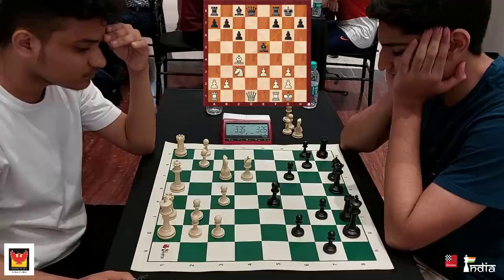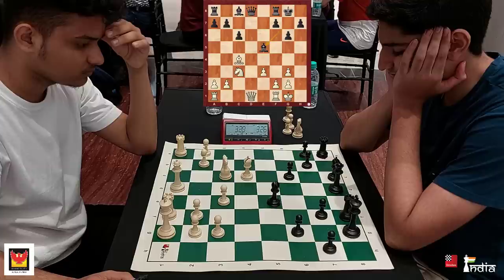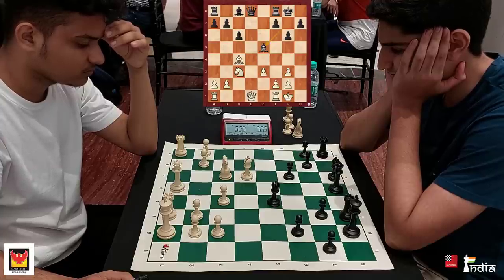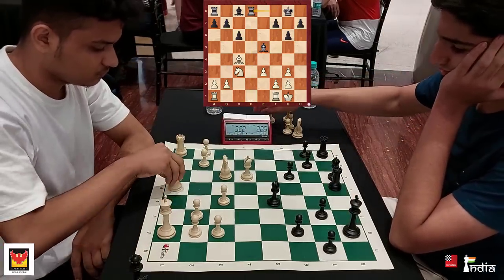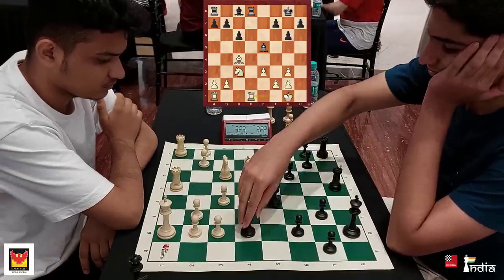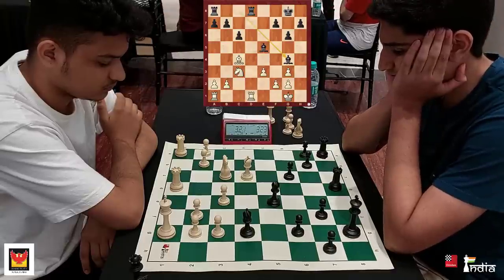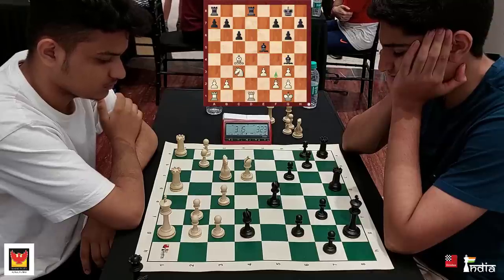One of the common errors that lower-rated or unrated players make against stronger opponents is that they try to exchange a lot of pieces. They think that every exchange brings them closer to a draw, and that's where you see Ashok exchange the queens and put the rook on d8. Rahil goes bishop to g4 attacking the rook on d1 — maybe he wants white to play f3 so that the g3 pawn becomes weak. That's what he's trying to provoke.